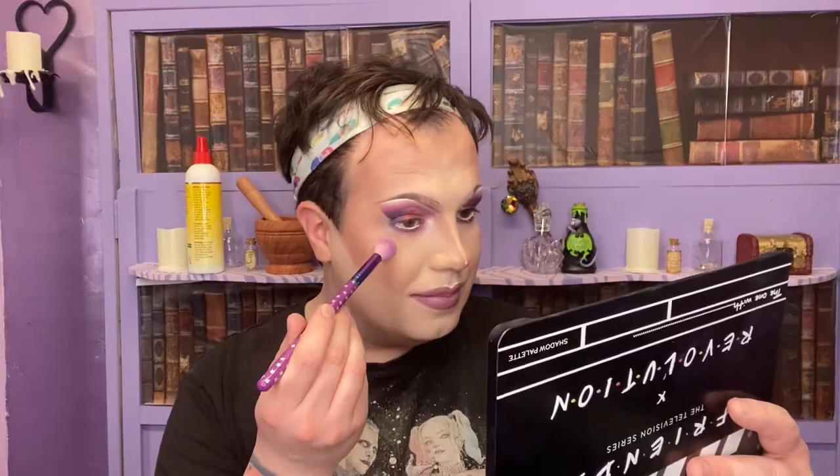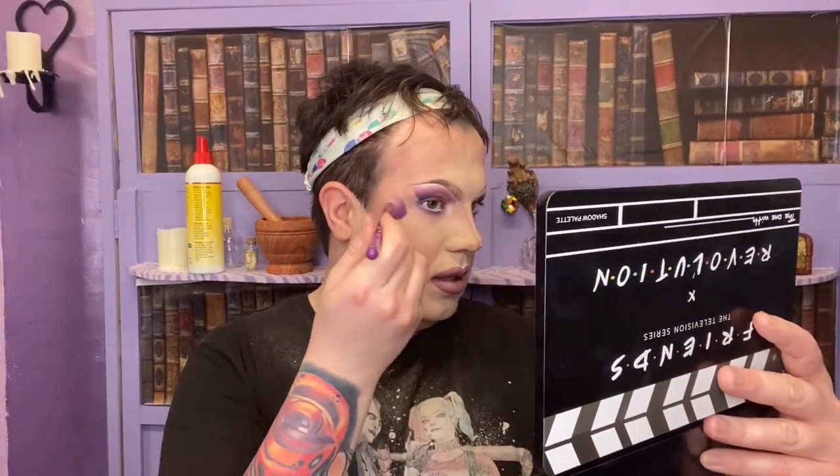Last but certainly not least, we are going to use a highlighter and I really like the look of Ugly Naked Guy - I think that is the only time those words will ever be used in that sense! This one is just a nice soft pinky color, it's really pretty.